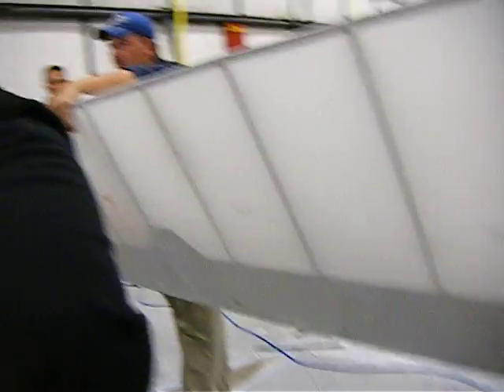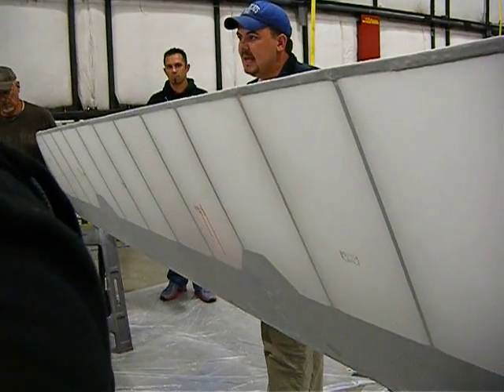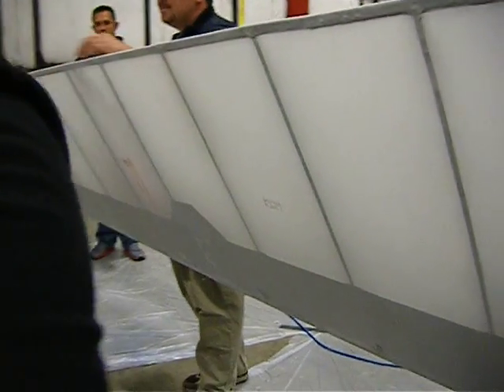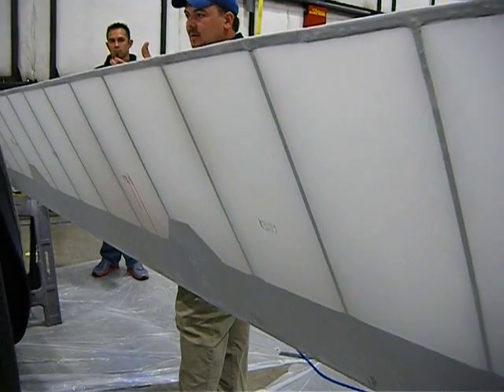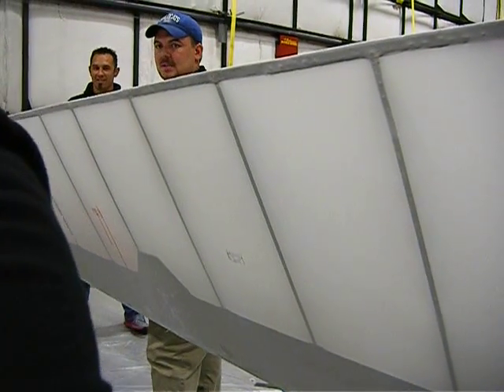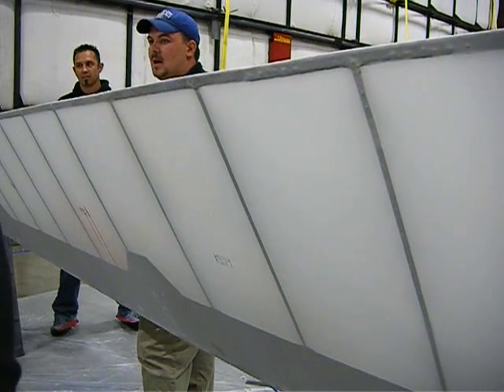What do we do about these runs? MEK on a rag, wipe it down, and it's good to go. Will those little dots show if we don't do anything? It'll be a patina difference — really shiny and glossy wherever those little drops are. That's a holiday.